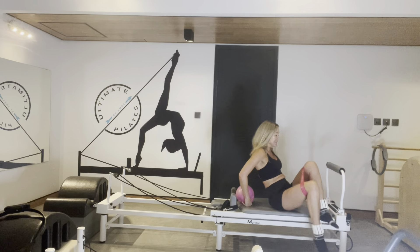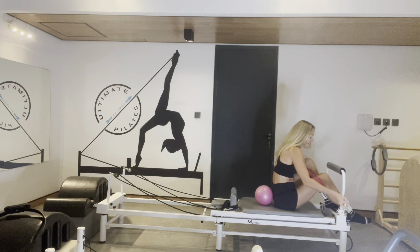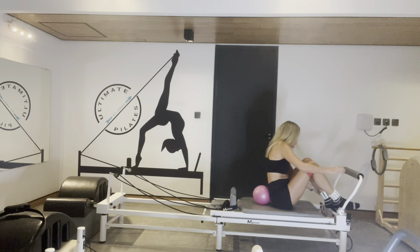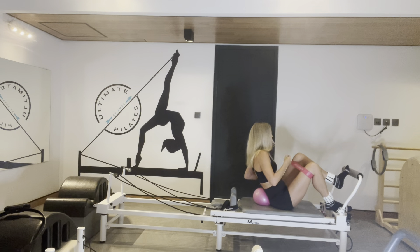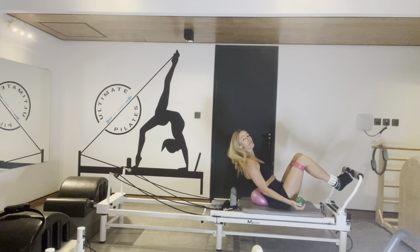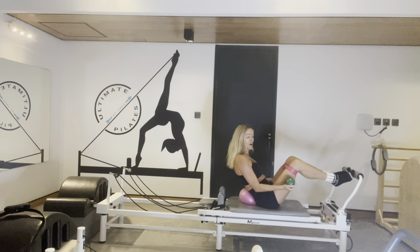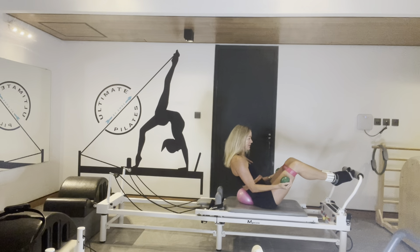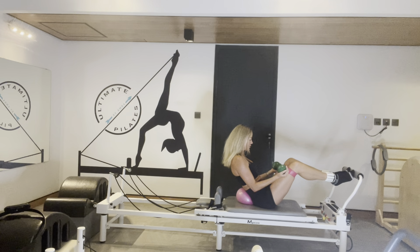Band up your thighs. Heels together, toes apart, and let's lower your foot back down to level one. We're going to try and close the hips up under the abs. I'm doing a bicycle going over my ball, opening my carriage halfway out. I'm going to stay still. Let's hold out — just ten.